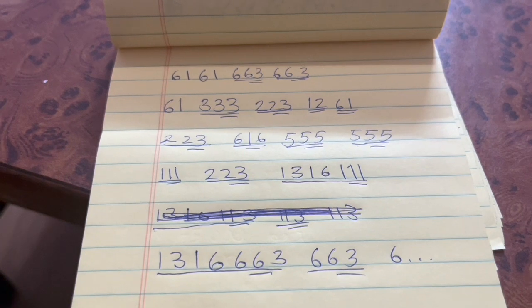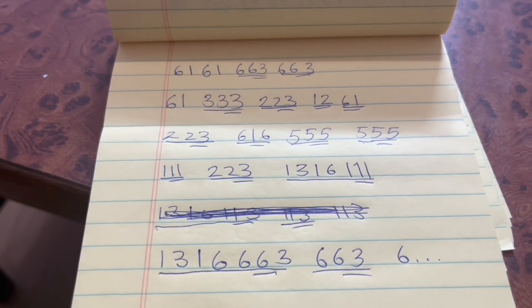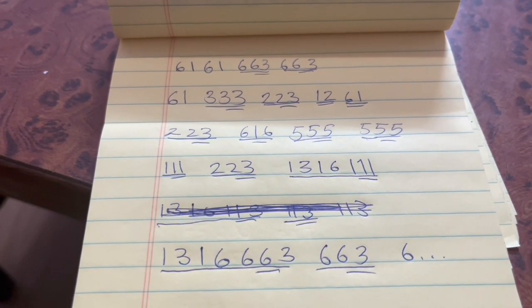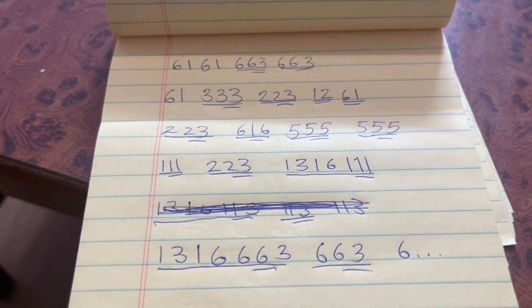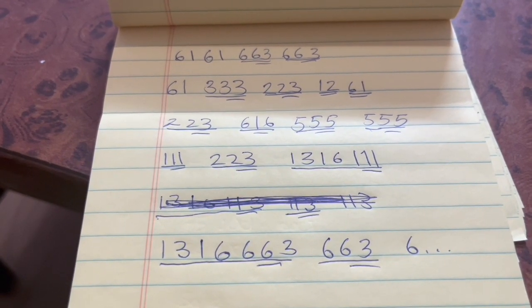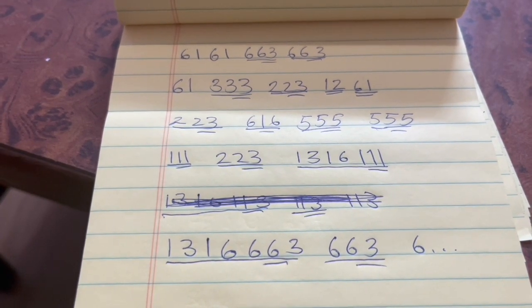So the way this would go — and I apologize for the error there — is: Do, Do, Do, Do, Re, Re, Mi, Do, Mi, Do, La, Do, Do, Do, Mi, Do, La, La, La, La, Mi, La, La, La, Mi, La. Now the trickiest part, frankly, is that Do, Mi, Do, Mi, Do, La.